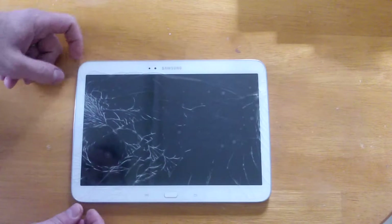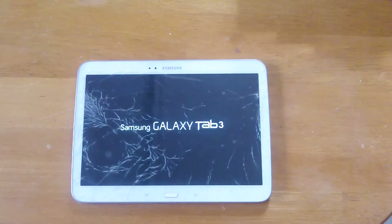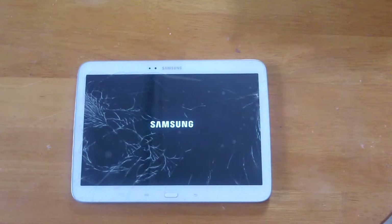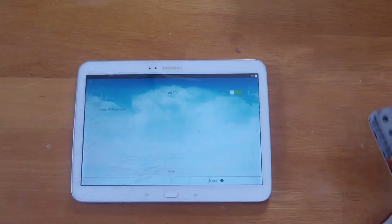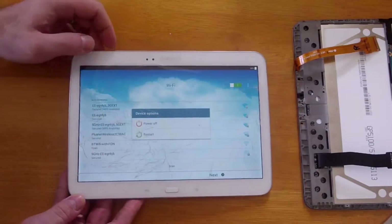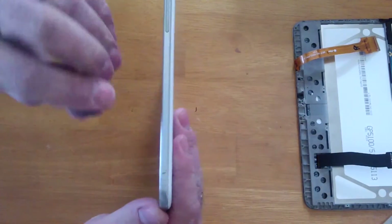Just turn it on now and check the basic functions — hopefully it will work. As you can see, it looks like the motherboard is working perfectly. What I will do is remove the motherboard from this cracked screen one.